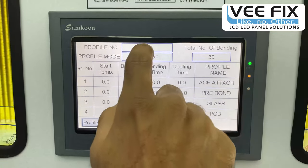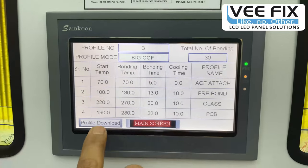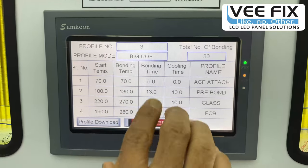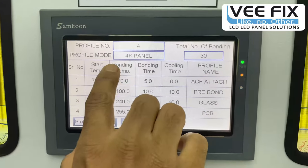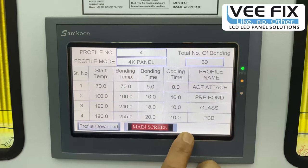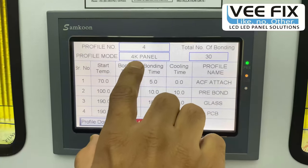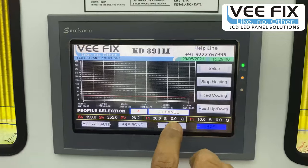Profile 3 is for big COF — in some panels there is a single COF of big size, and this profile is most suitable for that type of bonding. Profile 4 is for 4K panels. Once you select this profile, it displays profile number 4 for 4K panel, and you should select the 4K profile when bonding a 4K panel COF.